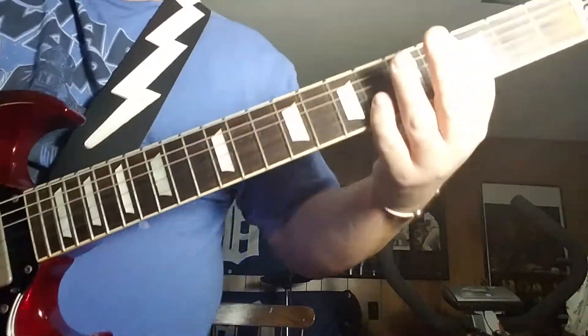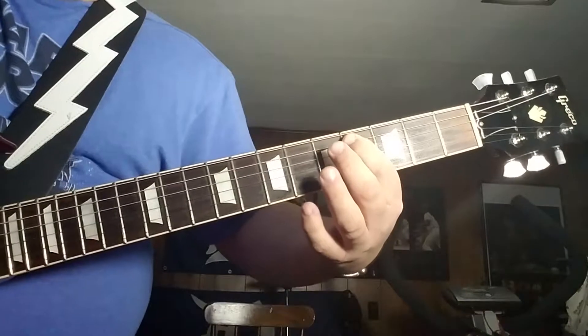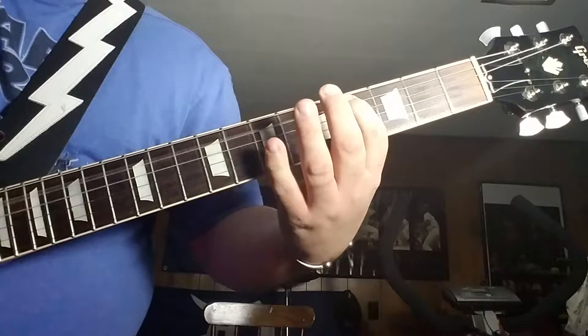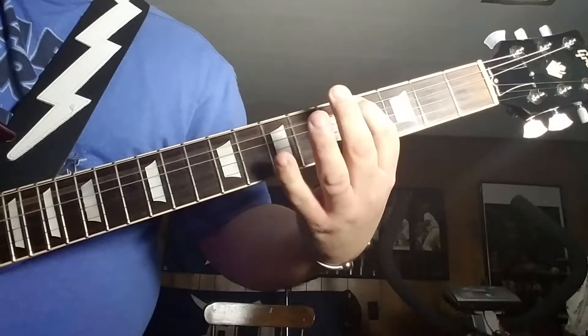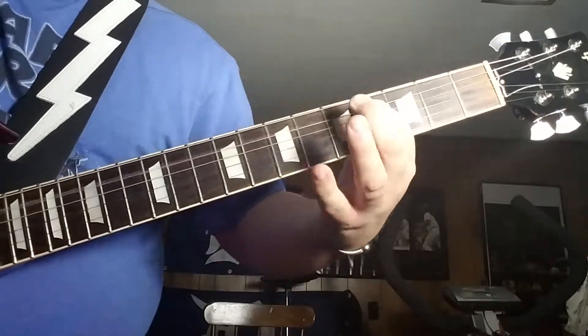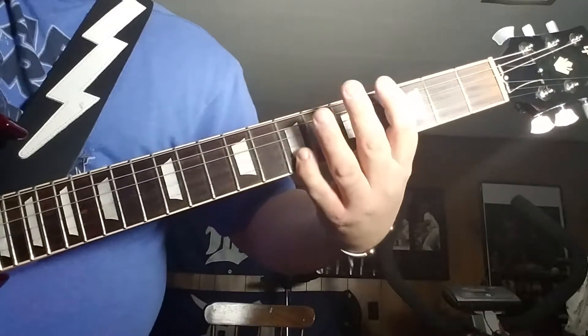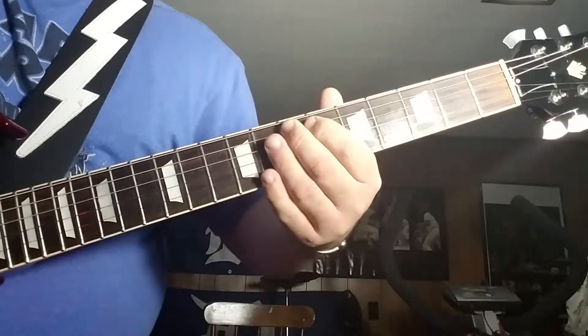Then you're playing the 4th fret on the A string, then up to the 7th fret.